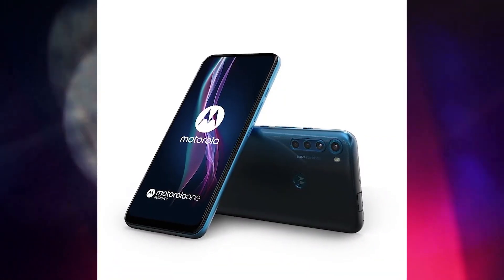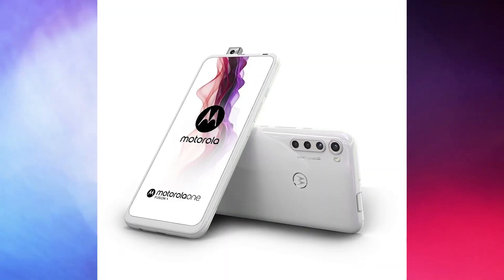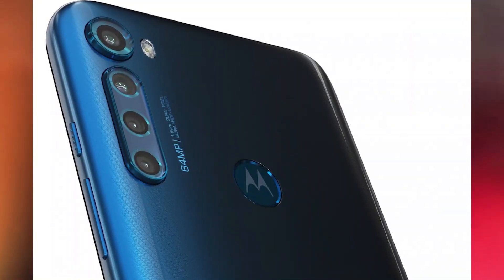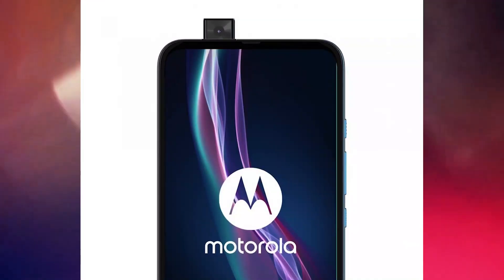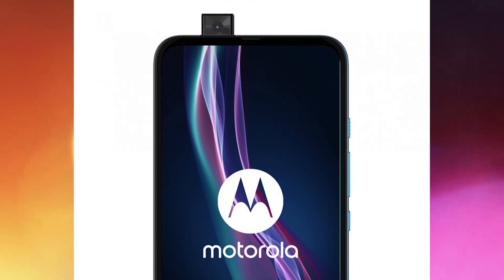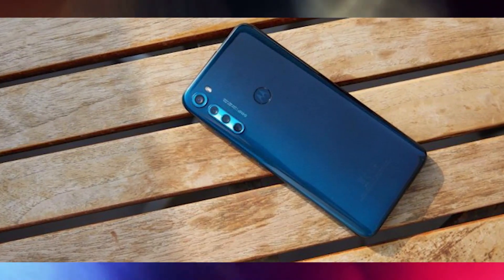As for the selfie camera, it packs a 16 megapixel sensor and raises up only when needed. There is a fingerprint reader on the back side, as you can see in this picture, that can be used to unlock the phone. The Moto One Hyper is quite similar to this device, but it packs a 32 megapixel pop-up selfie camera.